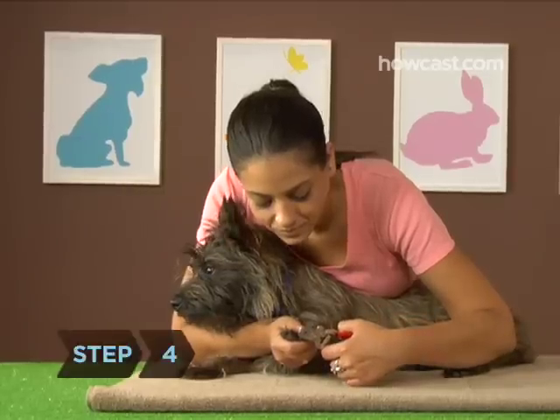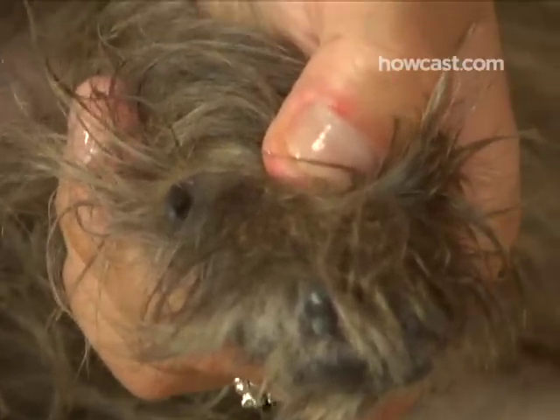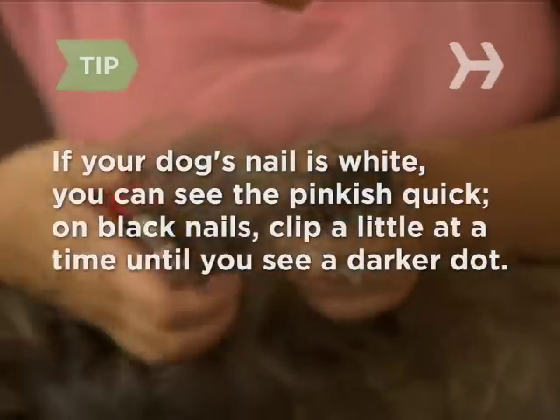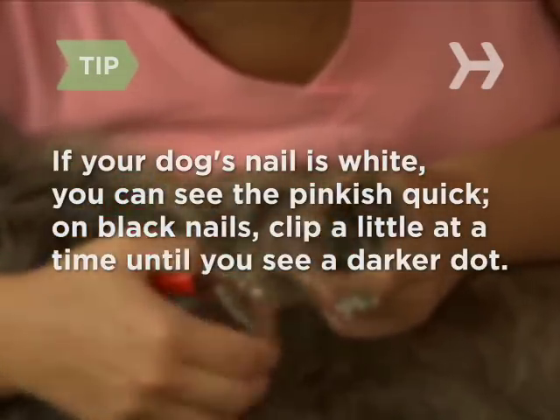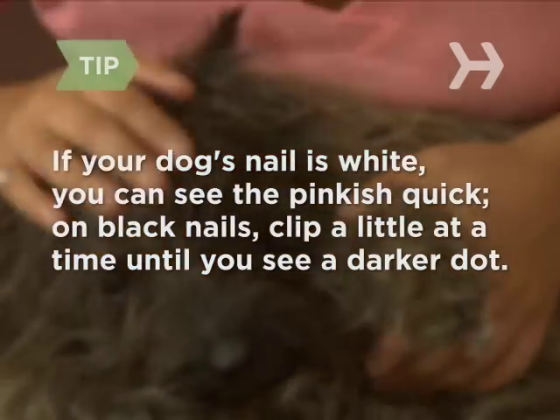Step 4. Be careful to avoid the blood vessels and nerves that run through a dog's nail, called the quick. If you cut into the quick, it will cause pain and bleeding. If your dog's nail is white, you can see the pinkish quick, so it's easy to avoid. If your dog has black nails, snip a little bit at a time until, when looking at the nail in cross section, you can see a darker dot in the middle.